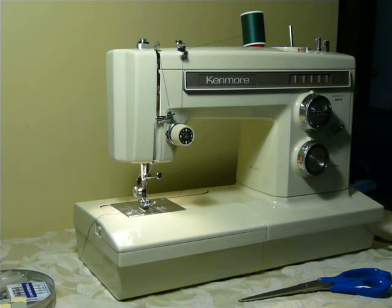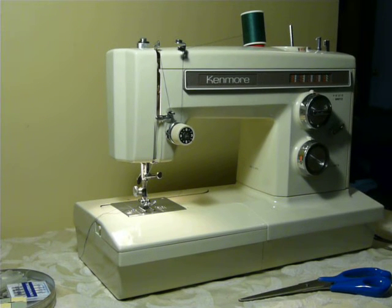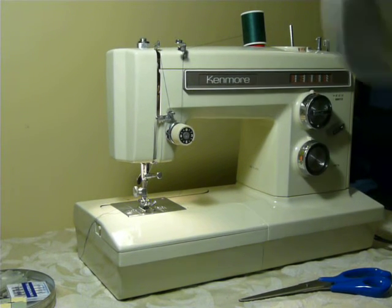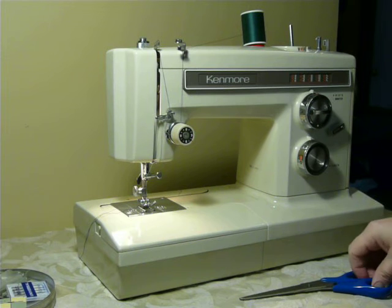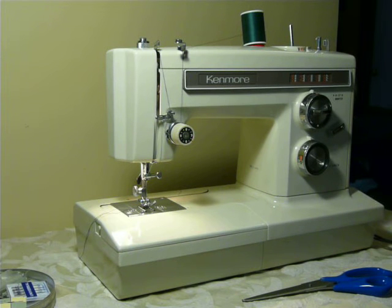Alright everybody, nifty thrifty girl coming at you tonight. This is a vintage, late 70s, early 80s Kenmore. It is a model 1660, 1 amp, all metal machine. Very, very nice cosmetics on this one.